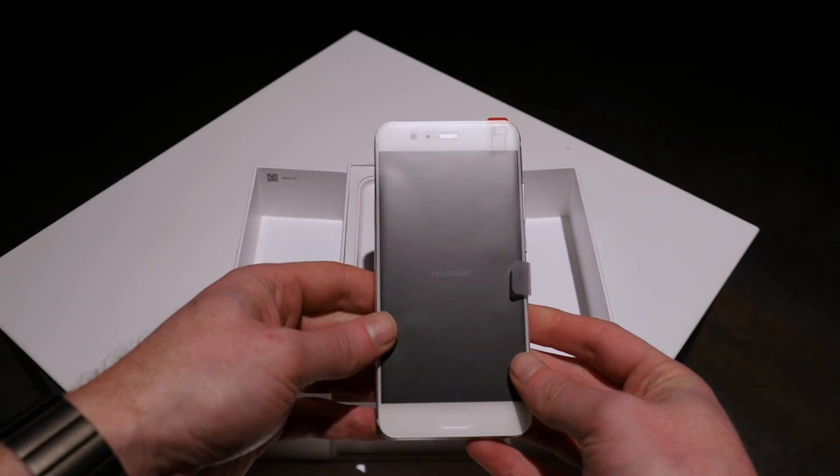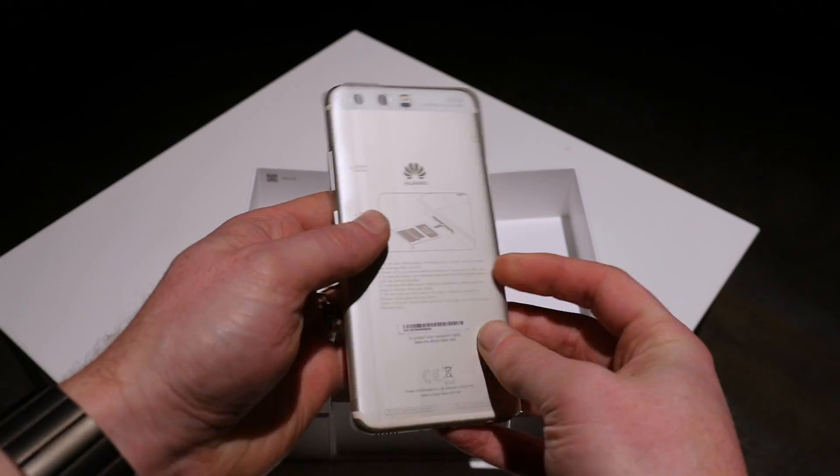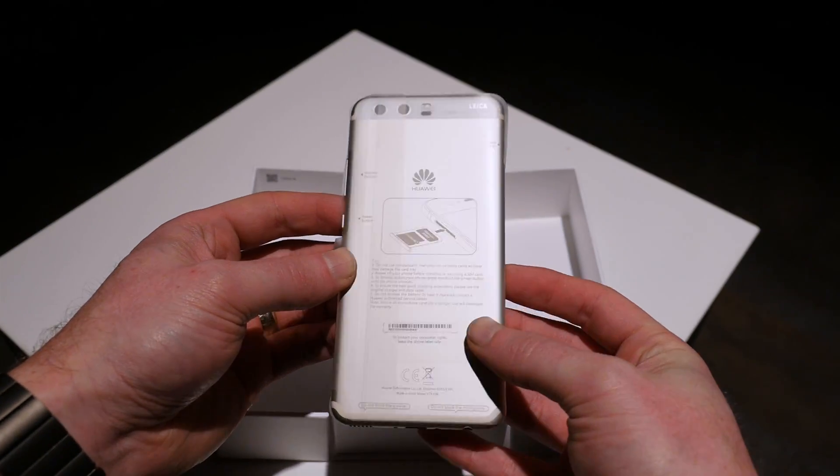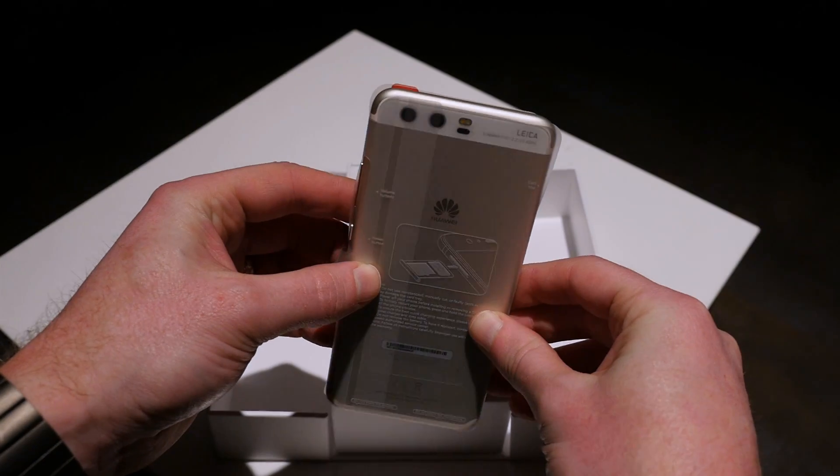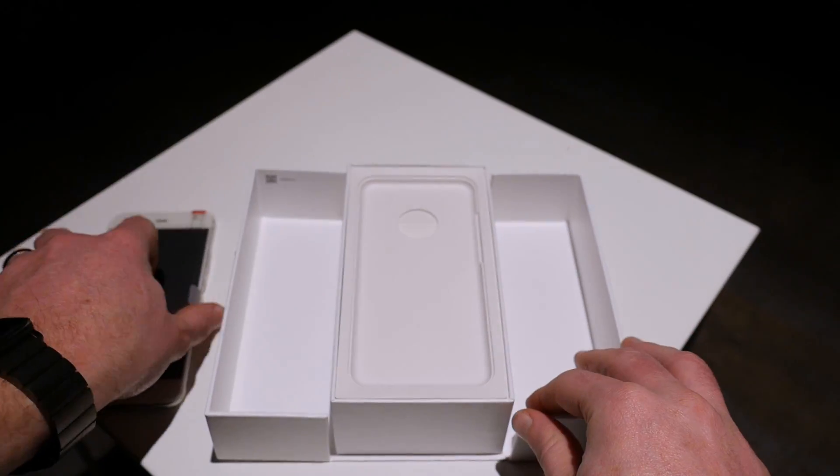The phone itself isn't heavy but it does have a solid feel to it. On the bottom you'll find the USB-C port and a 3.5 millimeter headphone jack, and on the top edge is the phone's IR sensor.